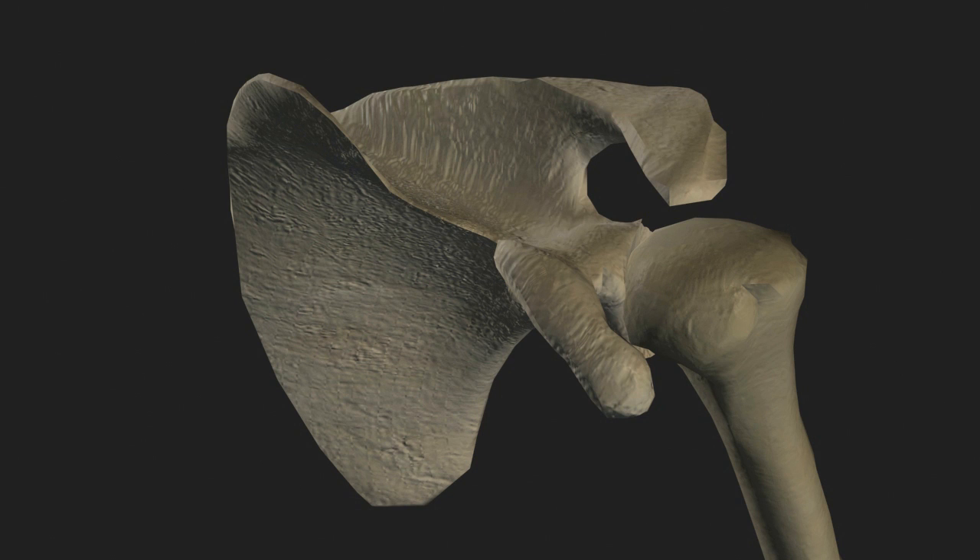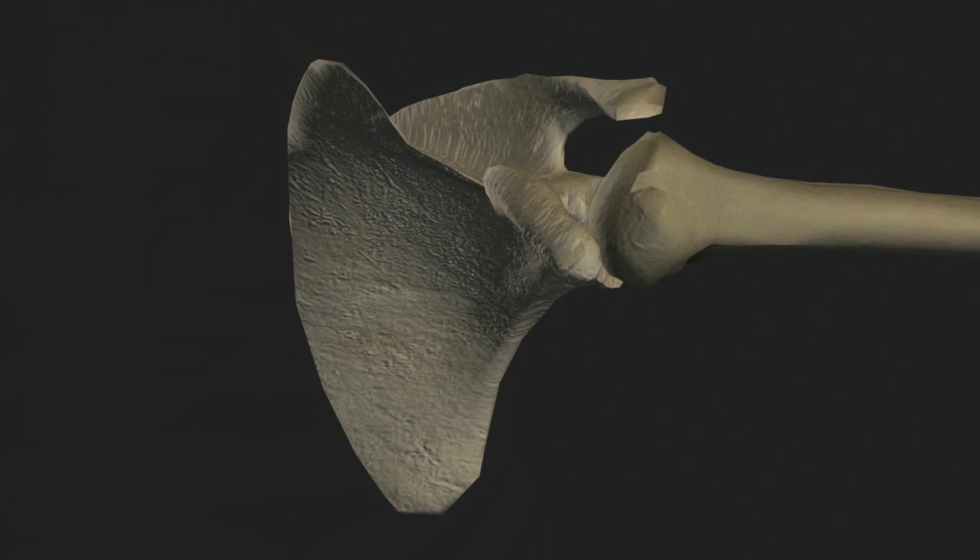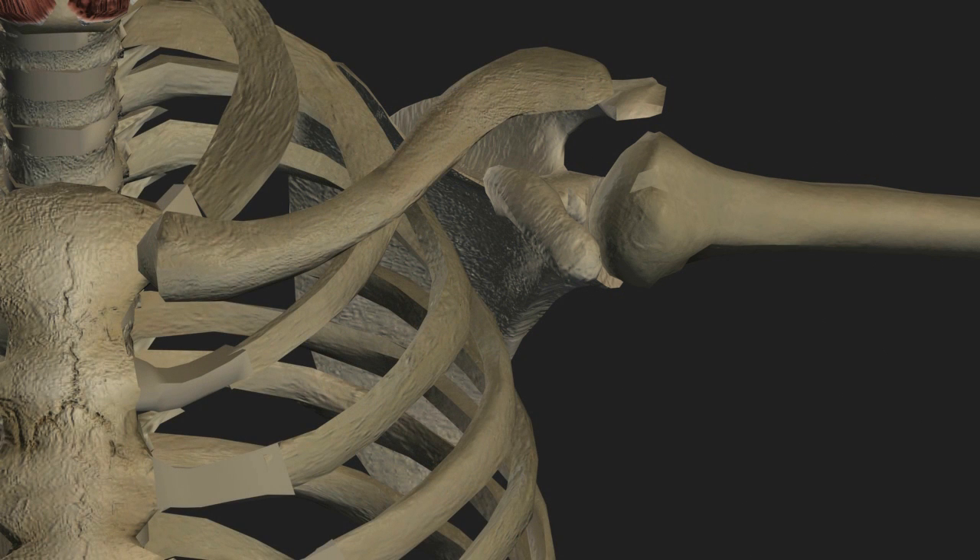The rotator cuff is primarily responsible for securing the ball of the humeral head into the socket of the scapular glenoid fossa. We'll briefly display the thorax to clarify and recall the relationship and orientation of the scapula to the chest.